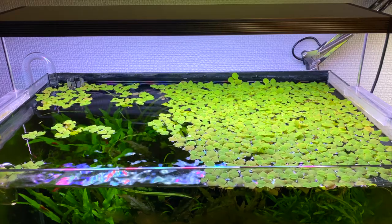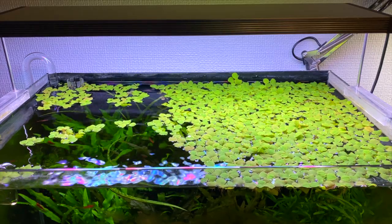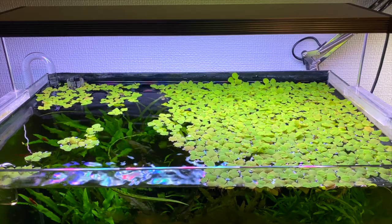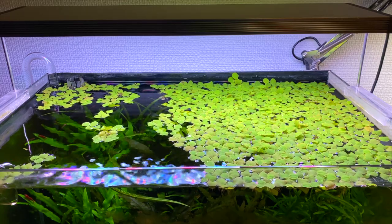Before we start cleaning the aquarium I just want to show you guys the red root floaters that have been growing on the surface of my aquarium. At the moment they're not looking very red because I'm using quite a low light setting, but there has been a lot of good growth for them.